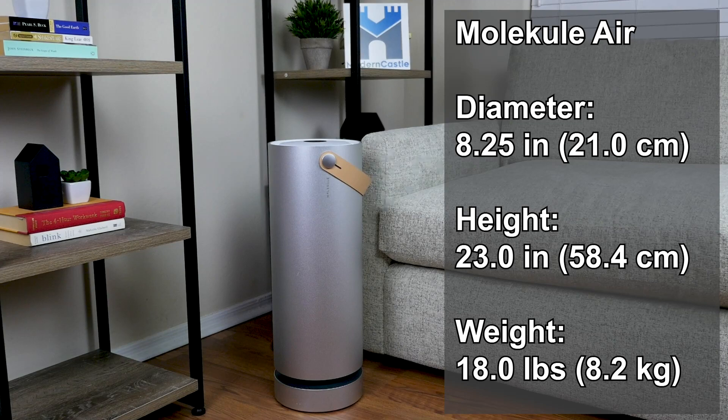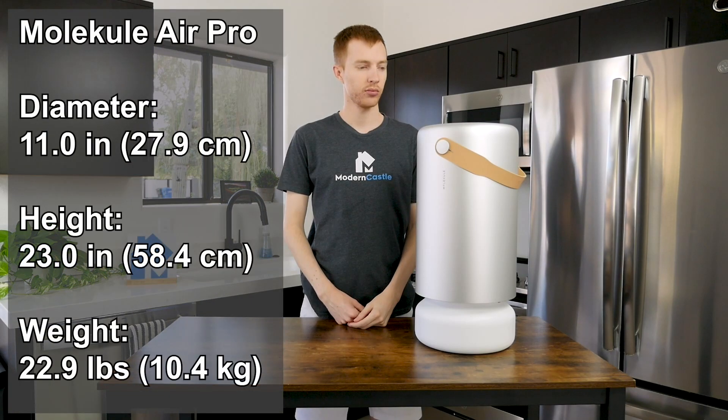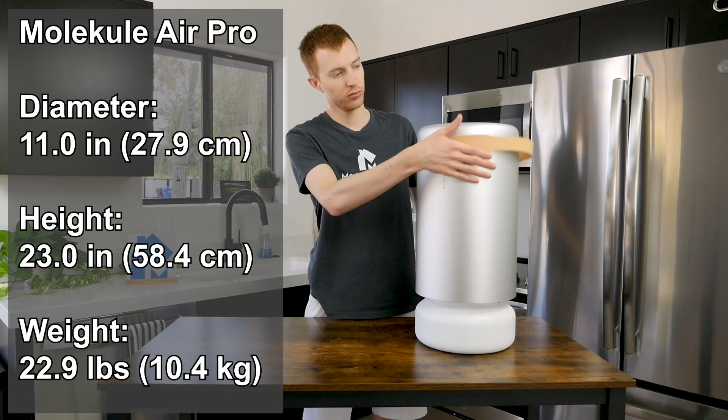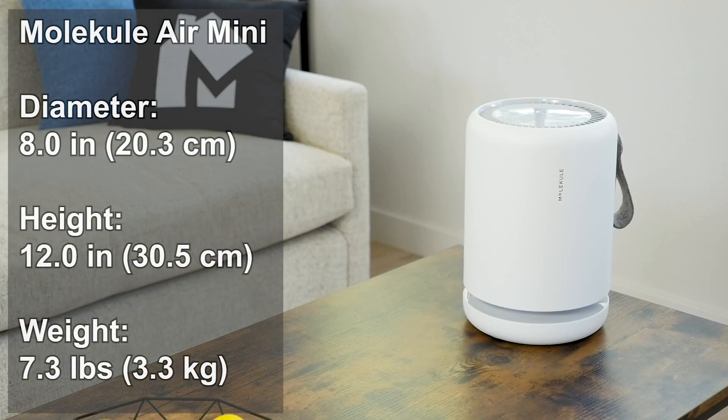As for size and weight, the Molecule Air is 8.25 inches in diameter, 23 inches tall, and weighs 18 pounds. The Molecule Air Pro is 11 inches in diameter, 23 inches tall, and weighs 22.9 pounds. The Molecule Air Mini is 8 inches in diameter, 12 inches tall, and weighs 7.3 pounds.